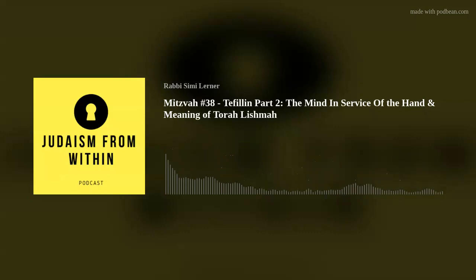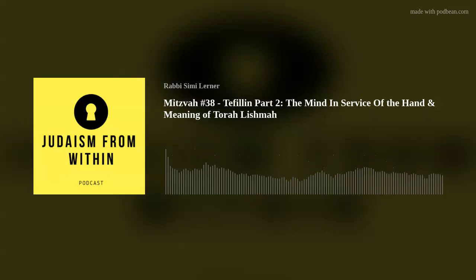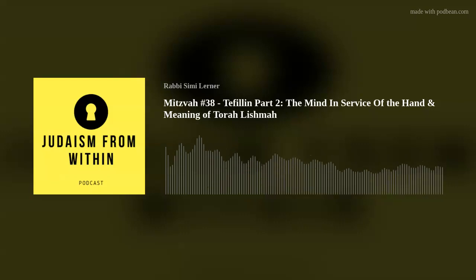So on your head it's fragmented — all the ideas are in separate components. With your arm, it's all in one box. And this is very reflective of what it means to be human. There is a universal truth being impressed here. Your mind is fragmented. Today I could feel closer to God, tomorrow I might be more distant. I might be confused, I might have doubt, I might be more committed. The mind isn't unidimensional; the mind is fragmented. That is the nature of what it means to be human, and this is being validated by the tefillin.